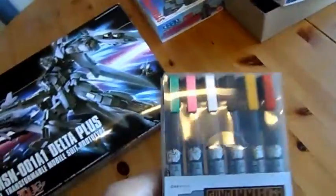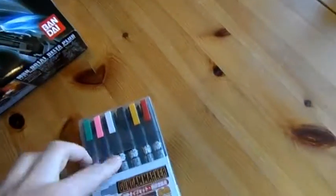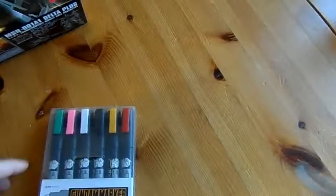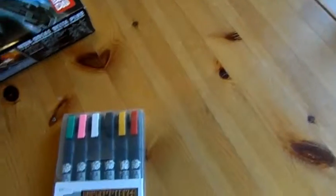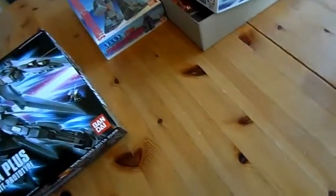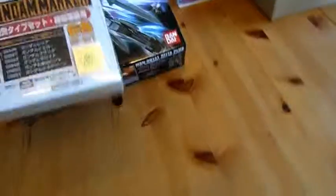I also got myself some more Gundam markers, because I've found they're very useful when you're painting figures especially — really good if you're painting eyes. You get a white one and all different colours. They're fine enough that you can actually colour in the eyes on your models. They're also paint — acrylic paint, alcohol-based acrylic paint.